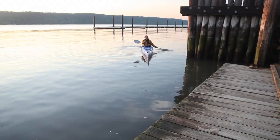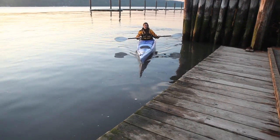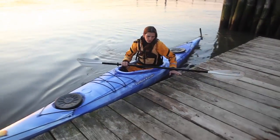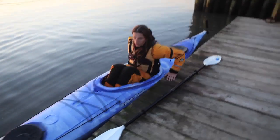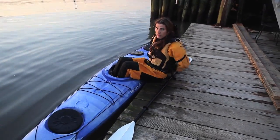Getting out of a deck boat after a nice long open house paddle is also very similar to getting out of a sit-on-top. Once you come up to the dock alongside, throw your paddle up and keep it within reach. Put one hand on the dock and the other on the back of the boat on the coaming, pull your knees out, push up, and slide your bum on the deck.